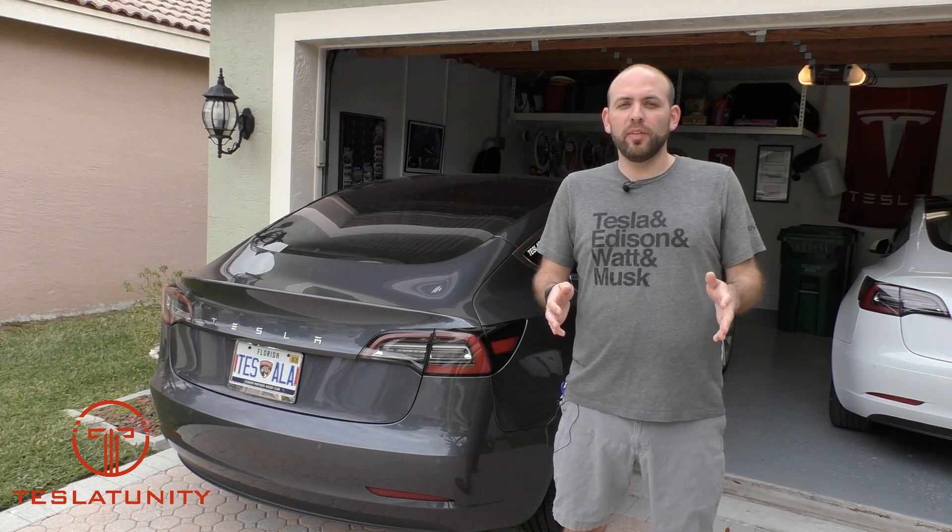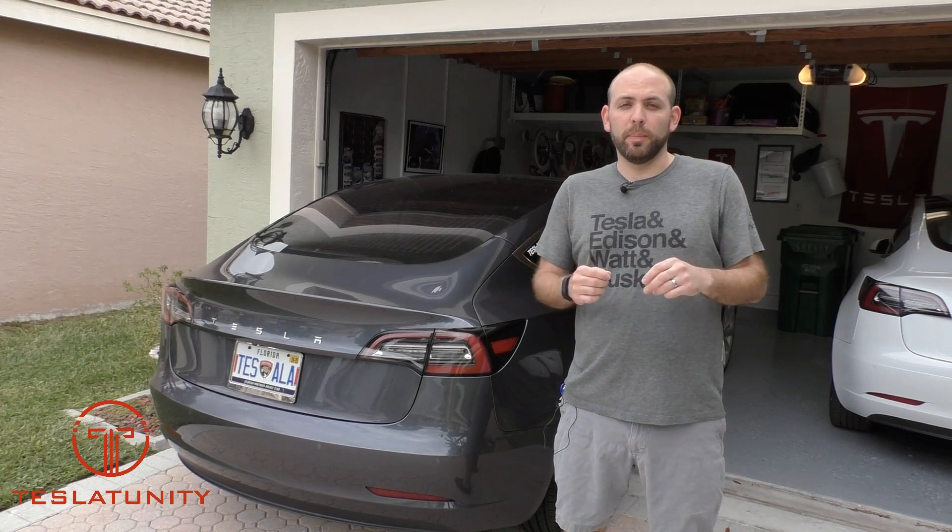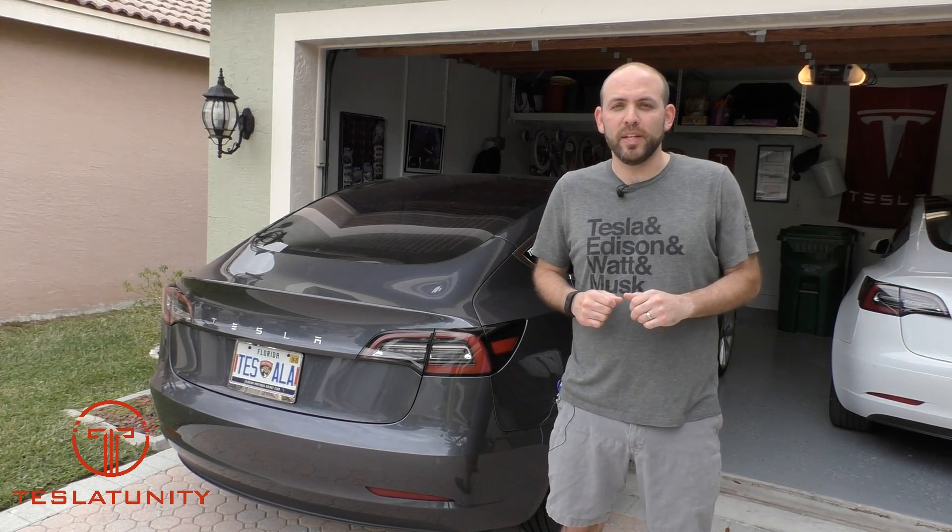Hey everyone, Michael Bodner here with another TeslaTunity. Today is part two of making my Model 3 look like a performance Model 3, so come along with me and check it out.